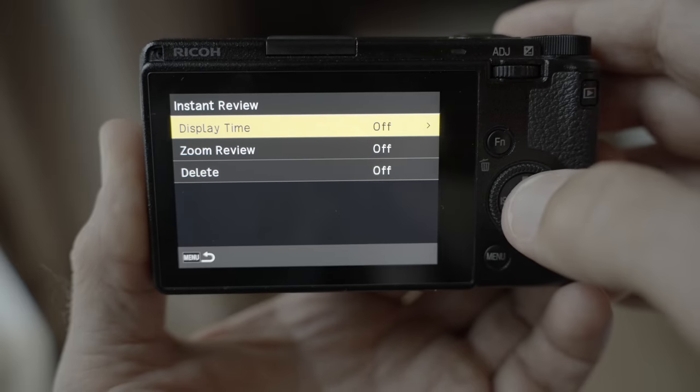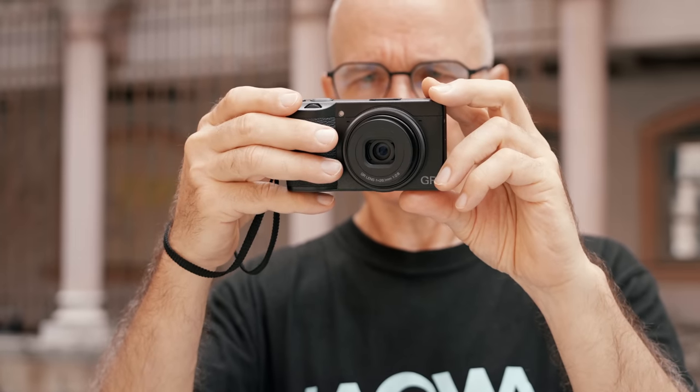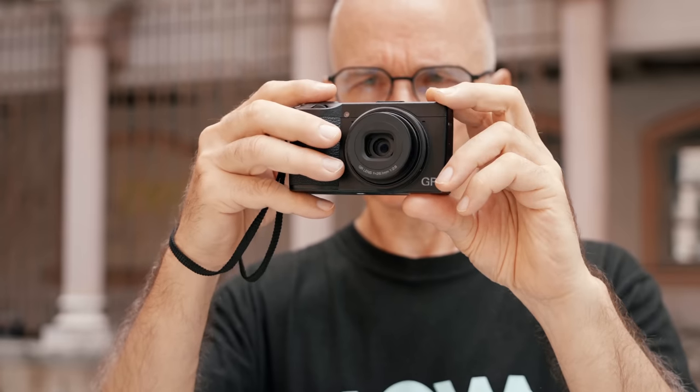I also turn off the instant review for the same reason — it is super distracting and I can miss a shot if I start examining my previous exposure while another picture is happening right in front of me. So always turn off the instant review.